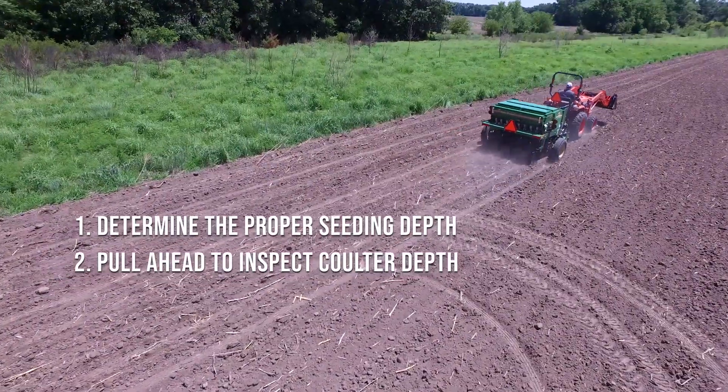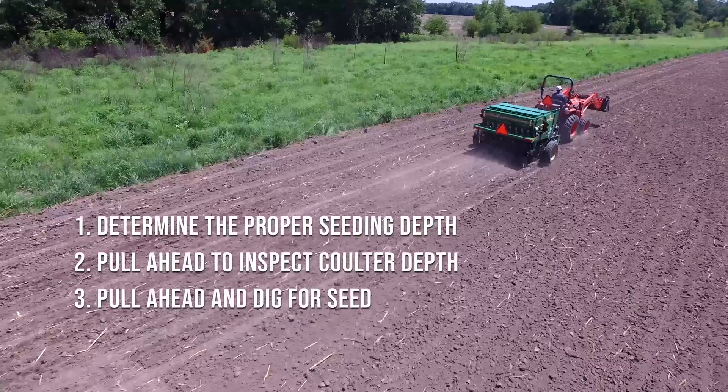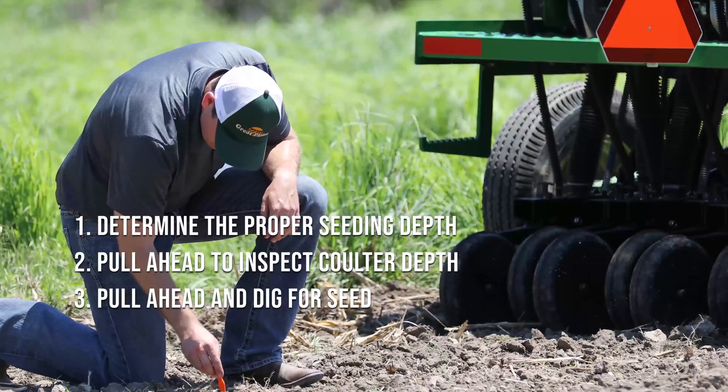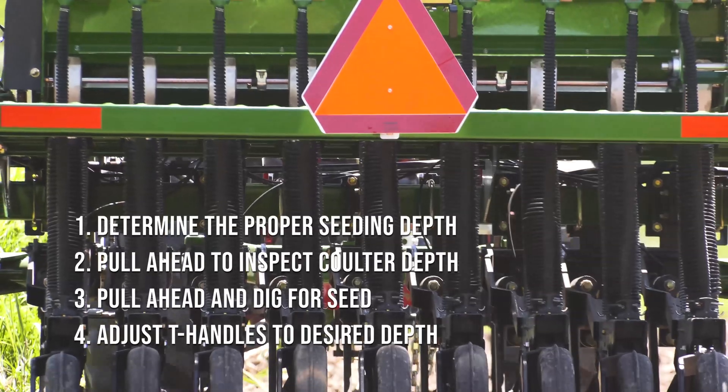For conventional planting, the coulters are mostly unused and should be about the same depth as your openers. Pull ahead several feet and then dig for seed. Adjust your T-handles on the back until you are satisfied with your seeding depth.